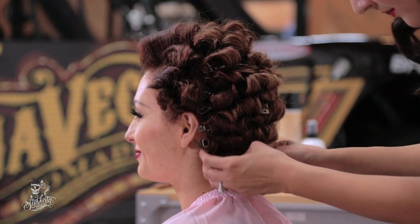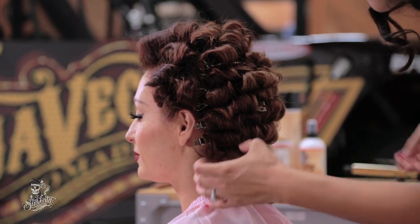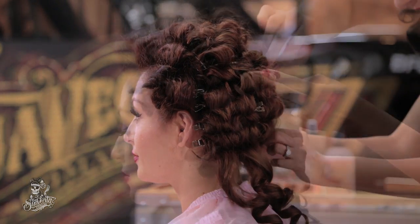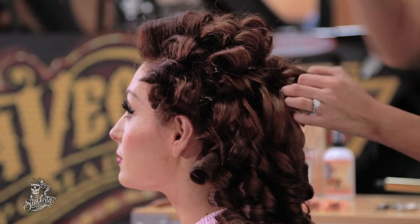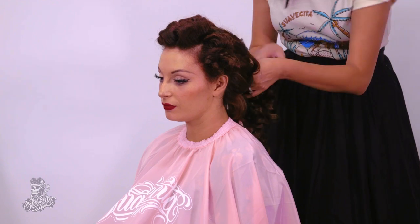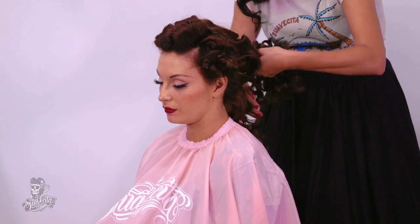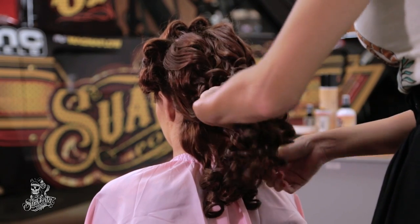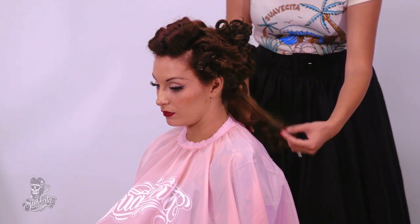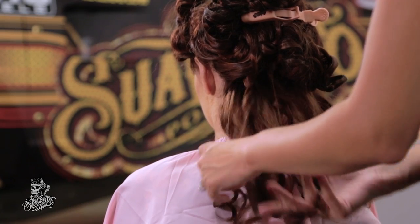I let it set for 30 minutes. Now I am just going to start taking out the pins. I am going to section it off so I can tease the bottom part of it. Since Sarah has a lot of hair, I am not going to tease it that much.